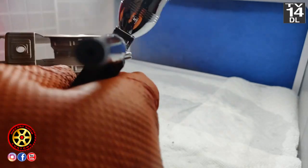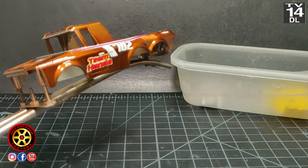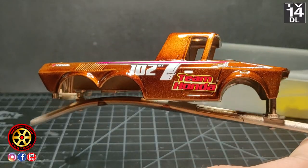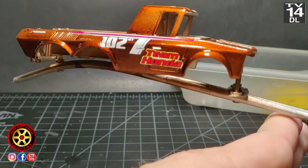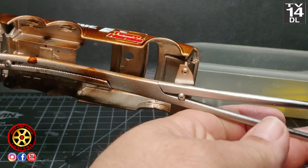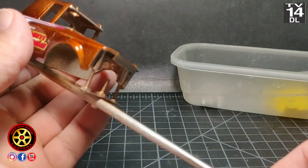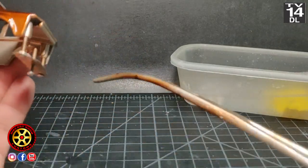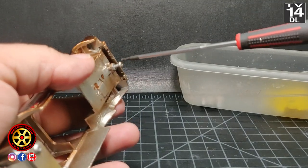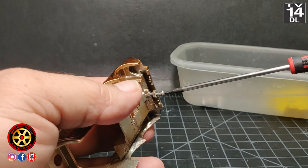A little bit of uncomfortable painting in front of the camera, and about two days later — check this out. I did a combination of root beer with a little bit of copper, some custom water slides. The jig is holding up perfect.